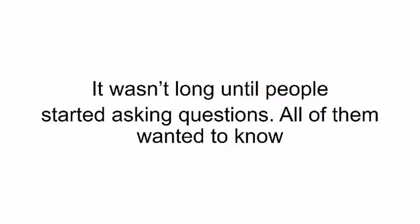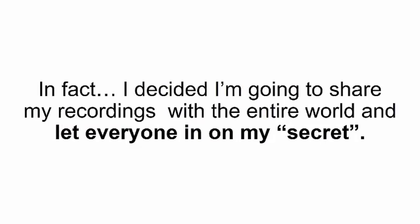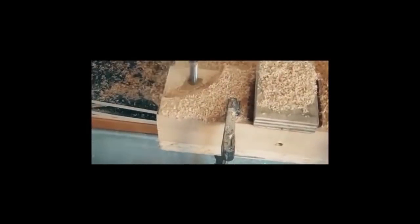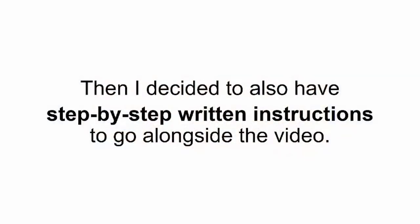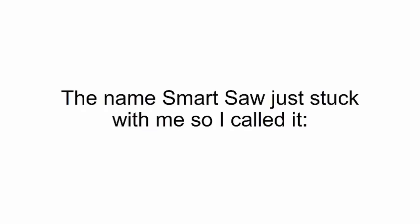It wasn't long until people started asking how to put together their own smart saws, so I realized I had to share the recordings I had of me building it. I decided to share them with the entire world. Before I did that, I wanted to make building a smart saw so easy that even kids could do it. First, I sent the video to a professional film production company to edit it, then I decided to also have step-by-step written instructions to go alongside the video, along with template illustrations for drilling holes.